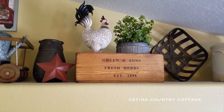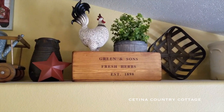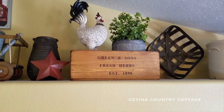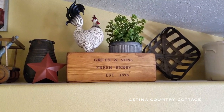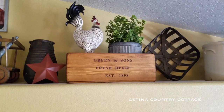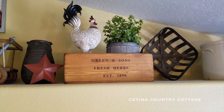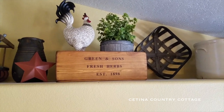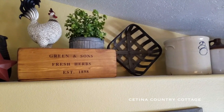And then right next to that, I have leaned up against the wall a smaller tobacco basket, which I picked up in the spring section at Hobby Lobby. I just love tobacco baskets — they give everything texture and that old vintage farmhouse feel.